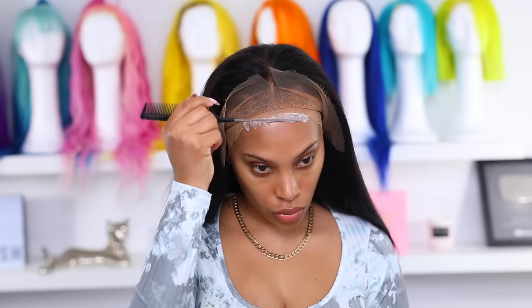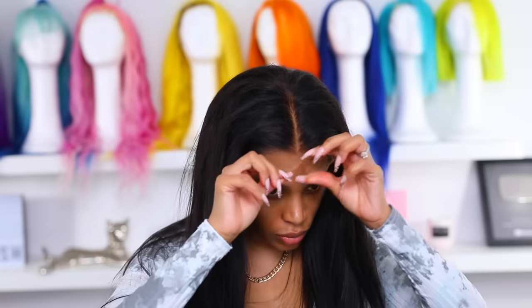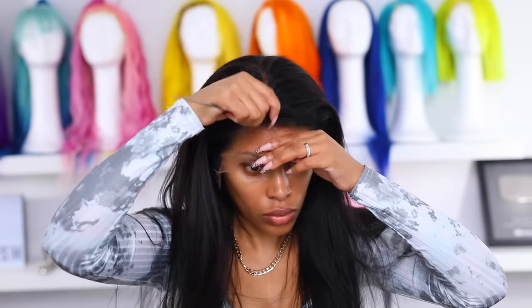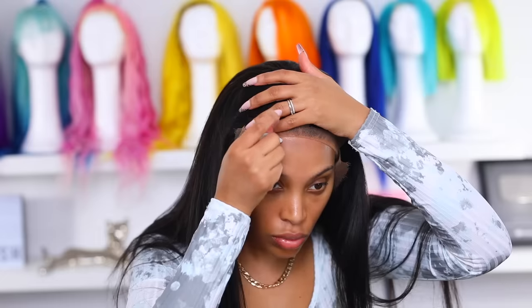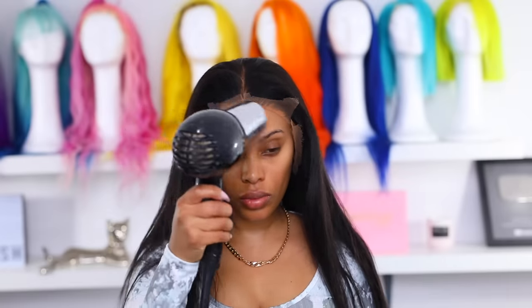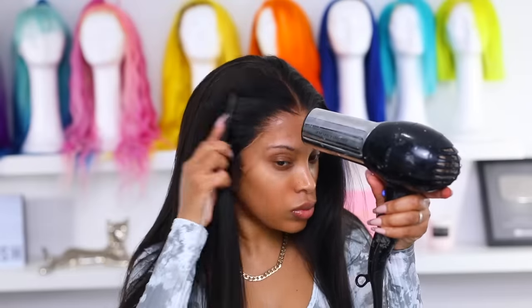Sometimes I take my wig off right after filming, but I want to keep this one on for a couple of days. You want to wait until the glue dries clear — if it still looks white, do not apply the lace, because your lace is going to look a mess. Now I'm pulling the lace down and melting it into the glue using my rat tail comb and blow dryer on the cool setting. I cut away the excess lace, then go back in with more glue where I missed spots, repeating the same steps — wait for it to dry clear, then melt the lace down. I like using both an eyebrow razor and scissors to cut the lace.